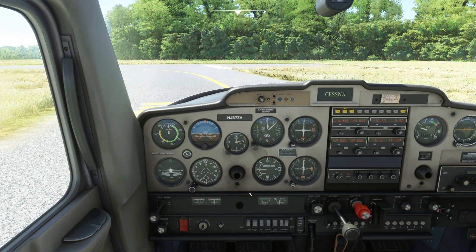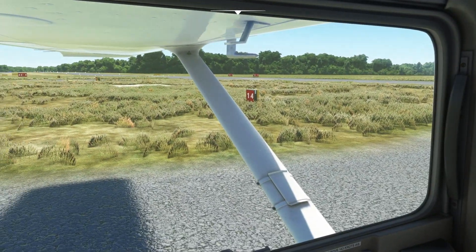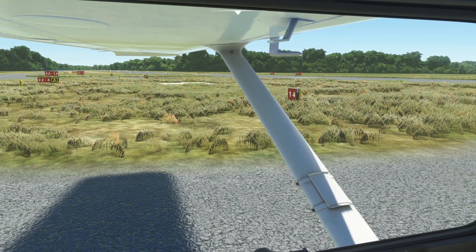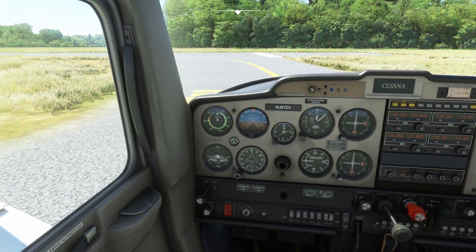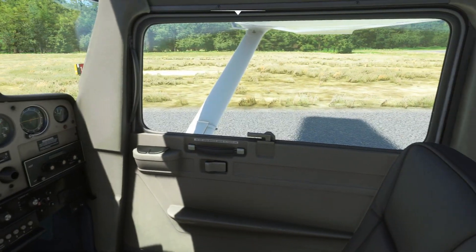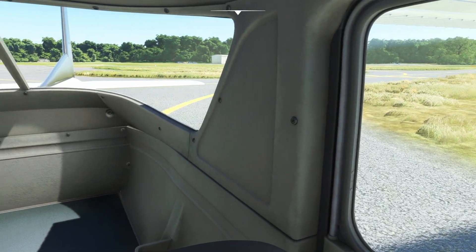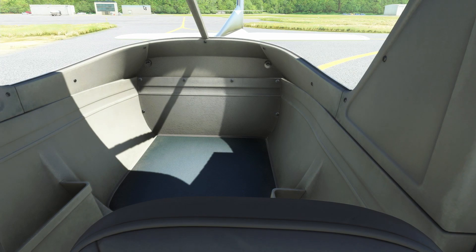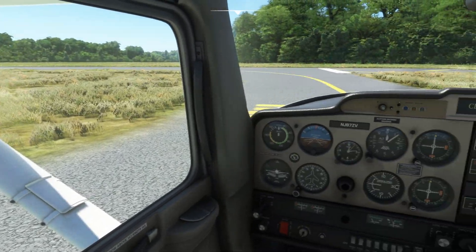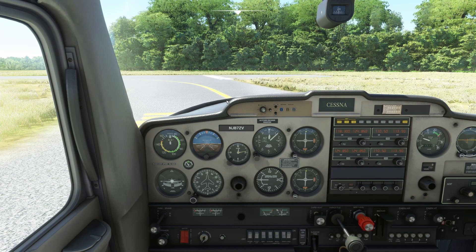Here is where we're going to learn about the run-up — what we need to do to check out the engine just before we depart. Normally we'd do this facing into the wind. I have clear skies selected so there's no wind, but on a windy day you want to point the airplane into the wind as best you can. If there's a run-up area, use it; otherwise you do it right here at the hold-short line.